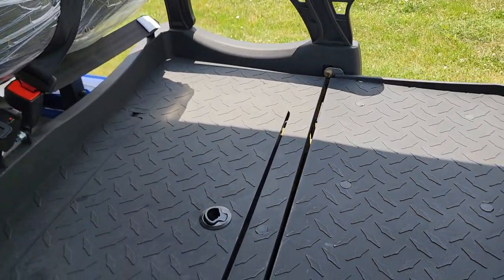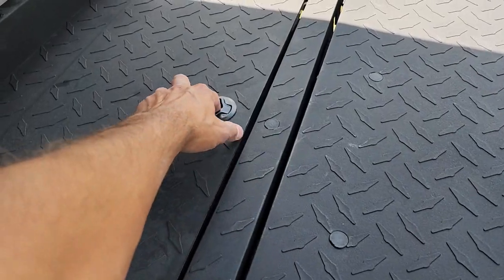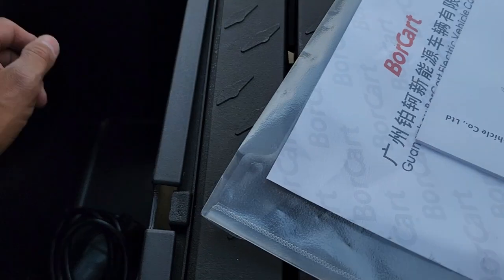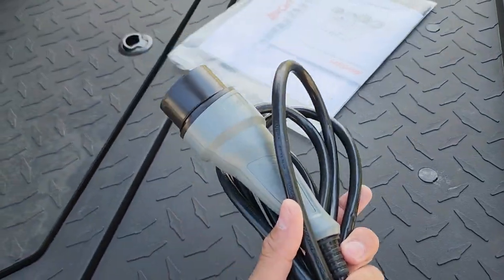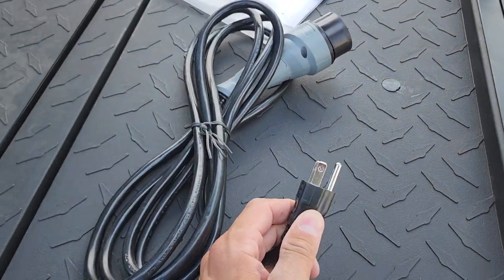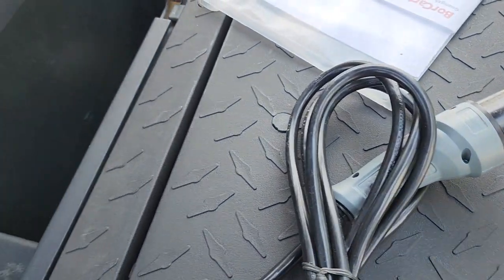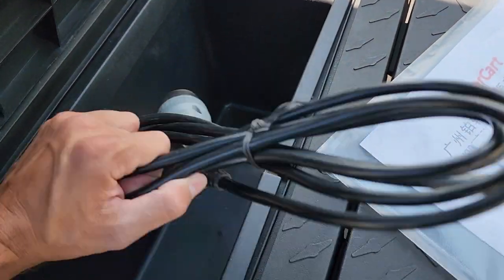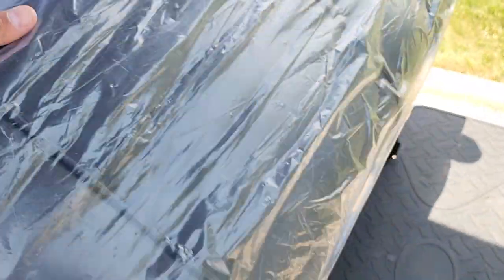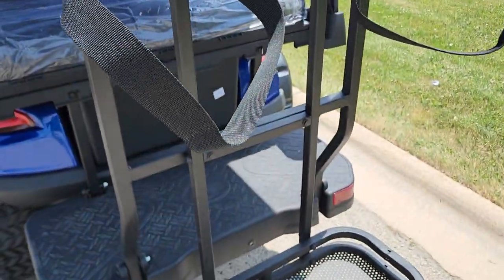This will flip into a utility bed right here. And then you've got your manual along with your charger. The charger is actually on board — it plugs into a regular 110 wall outlet. You've got your nice cooler right here or storage, your nice flip seat option, and your nice golf bag holder as well. What's a golf cart without the golf bag holder?